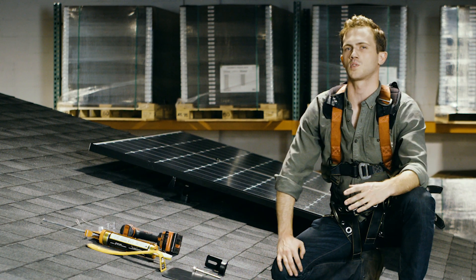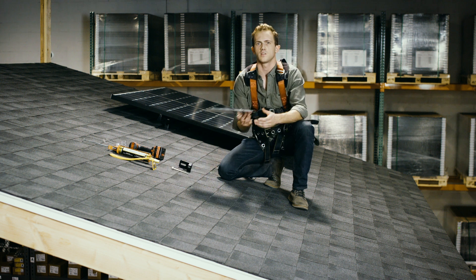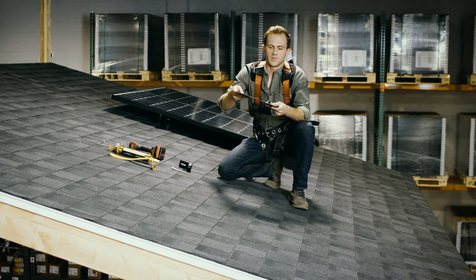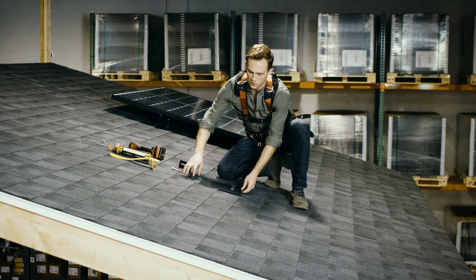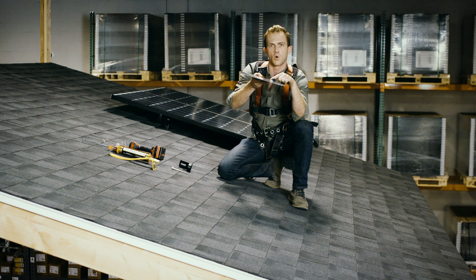Let's go through the components we use to make a connection point on your home. First, we have the flashing. This is a heavy-duty piece of galvanized aluminum that acts as an additional shingle on your roof. It has an elevated water seal that allows the water to go around it.